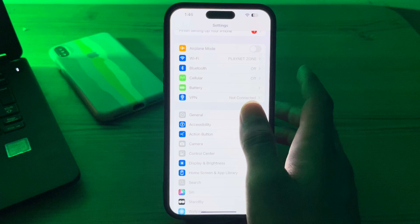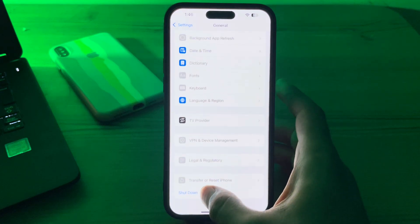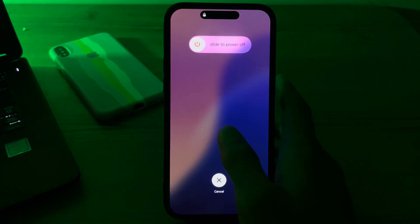After this, restart your iPhone. Sometimes a simple restart can resolve these types of issues. To restart your iPhone, go to Settings, tap General, scroll down and tap Shutdown. Shut down your iPhone and then restart it after 15 to 20 seconds.